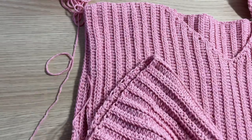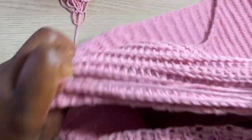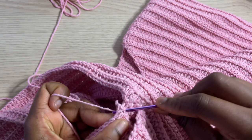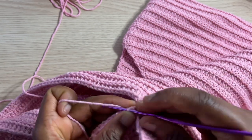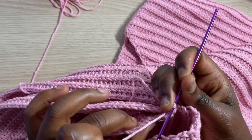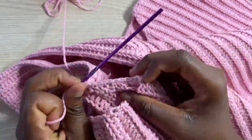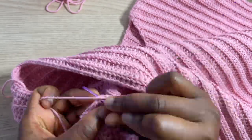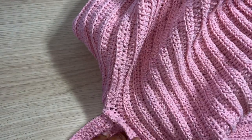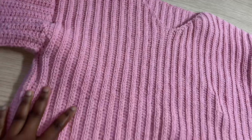Aligning the sleeves with the opening, I single crochet both the sleeve and the body together all around the armhole. After that, I'll repeat the same process to attach the other sleeve.